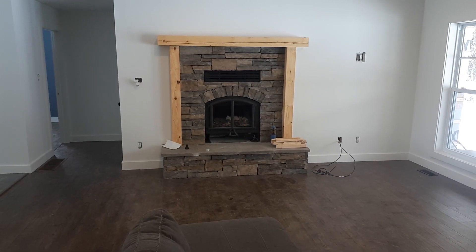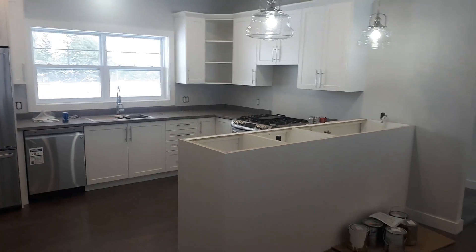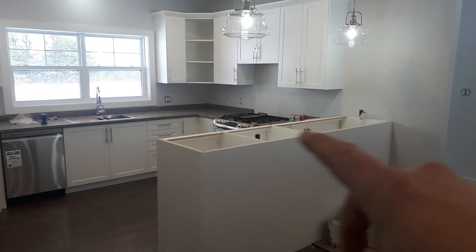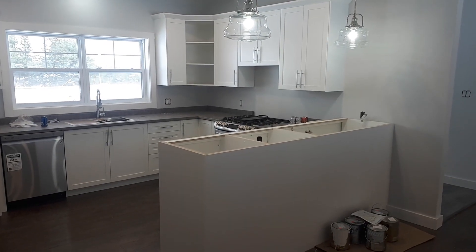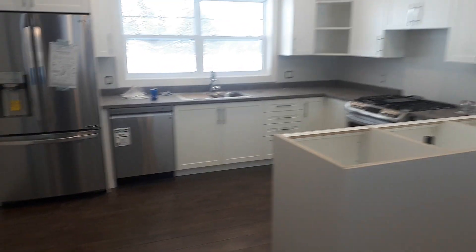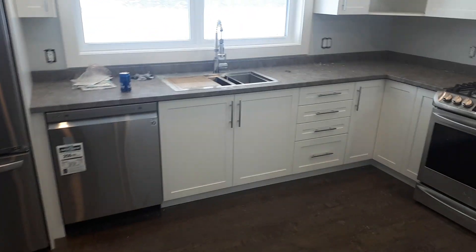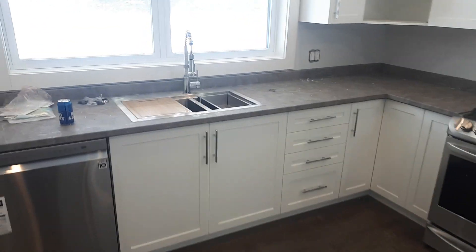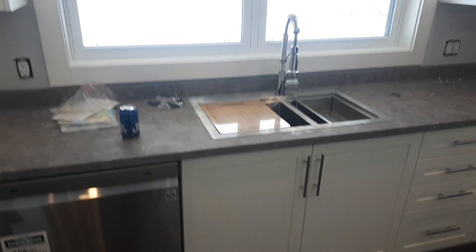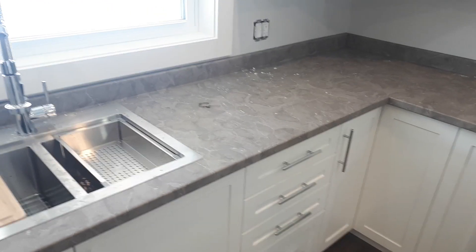Here's the dining area, living room, fireplace — I showed you that before. Into the kitchen now. That peninsula there, we're gonna have quartz — they're coming to measure, should be in in a couple weeks. This countertop is called Grey Irish Stone.